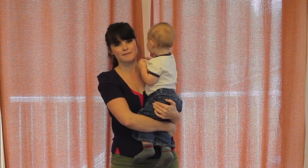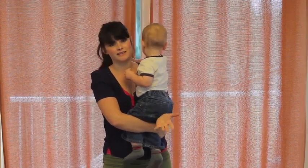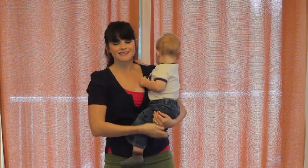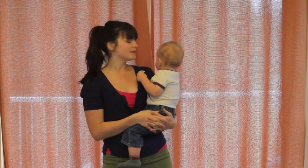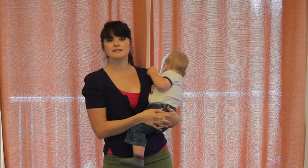I'm just going to go over some back carries — there are more back carries you can do, plus hip and front carries. Lots of options, and definitely just as safe and secure as a multi-layer carry with a longer wrap. It just depends on your practice, making sure everything's nice and tight and making sure your baby has a good deep seat in the carry.